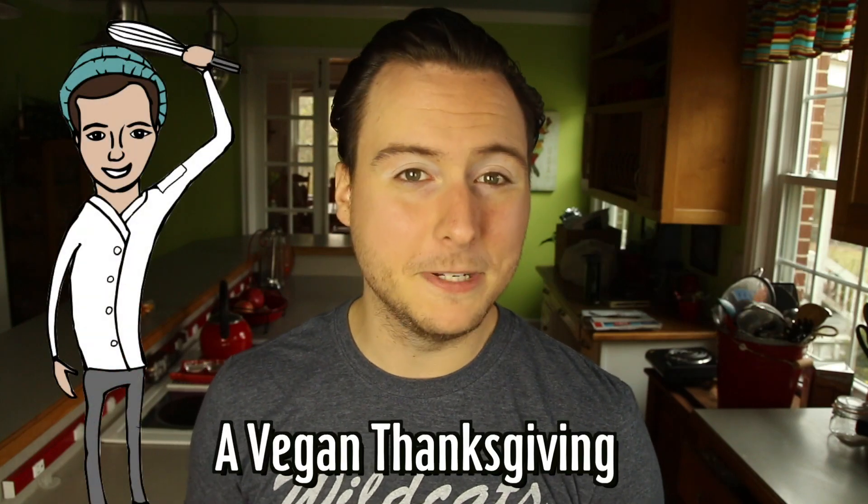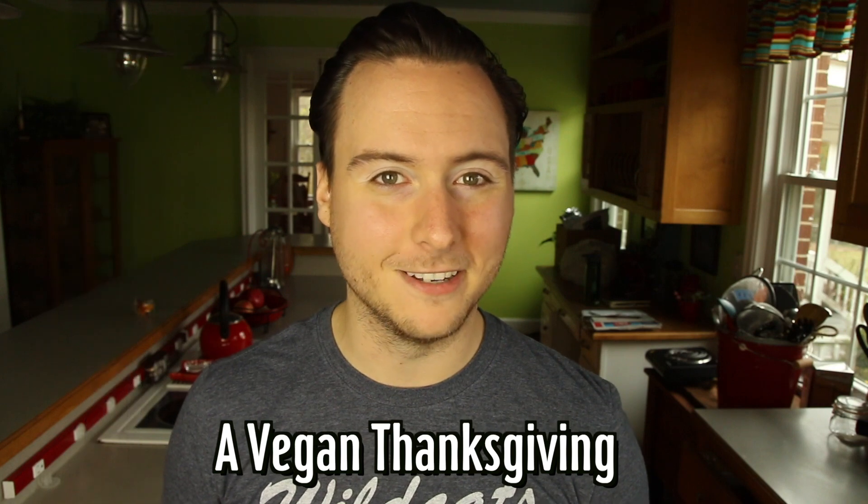Hello everyone, it's Jake from The Vegetarian Baker and on today's episode we are starting our three recipe series for a vegan Thanksgiving. Today we'll be making this delicious cinnamon roasted sweet potatoes. Next week we will be making an entree and a dessert, so make sure to subscribe and click the bell icon so you never miss out on another recipe.